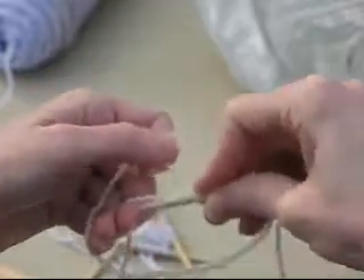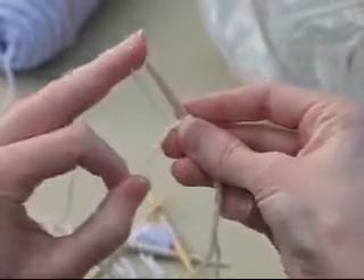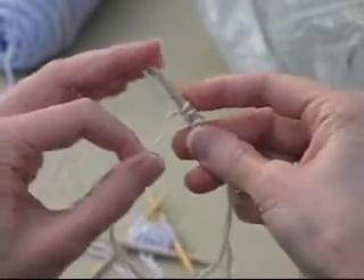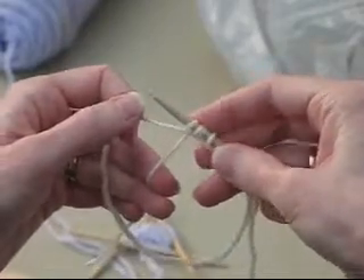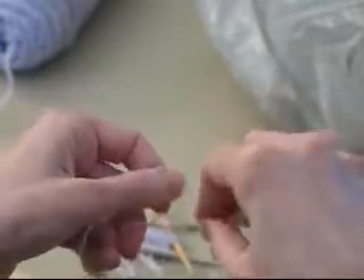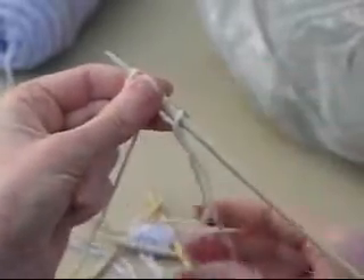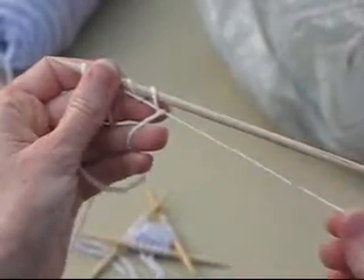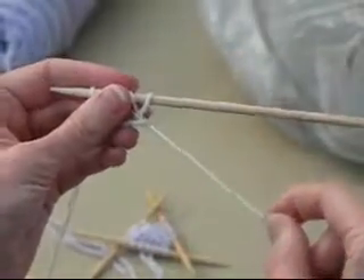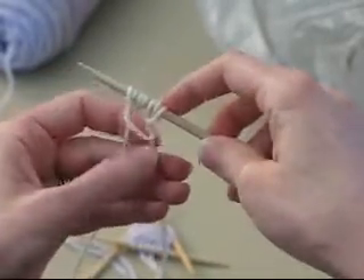I'm going to reach down and get a loop, then pull the working yarn kind of up — there's one stitch on the needle. Now I'm going to do a yarn over, down, pull one up from in the loop, one from over the loop, one from under the loop, one from over the loop. You're going to end with one from under the loop — that way the working yarn is crossing over the loop and it'll hold nice and snug when you pull it tight. I've got one, two, three, four, five, six, seven stitches pretty quickly.